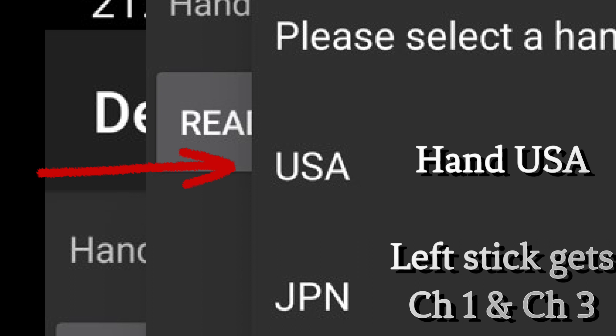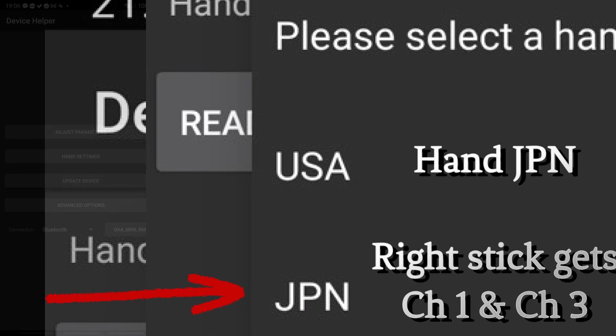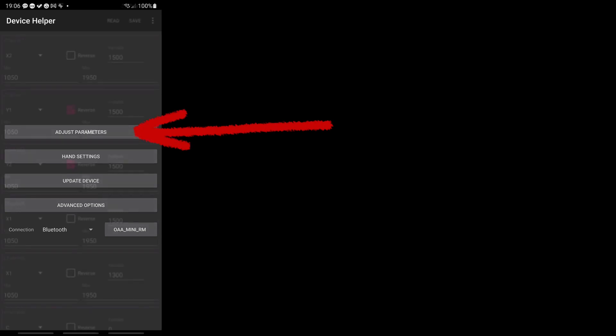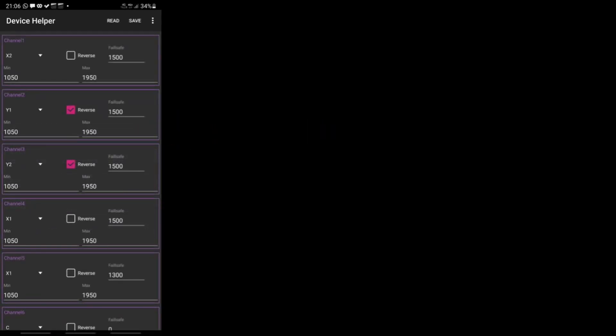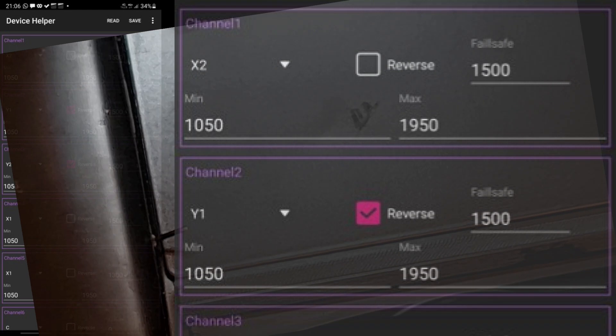To gather throttle and steering on one stick, use Hand USA — this puts throttle and steering on the left stick — while Japan mode has it on the right stick. In the adjust parameters screen you can do quite a lot. When assigning a channel to a remote switch, you select the switch from a drop-down. If you need to reverse the channel, tick the reverse checkbox. Below that you have fields to set minimum and maximum PWM values. The failsafe field is actually the midpoint, so you can adjust that as well.